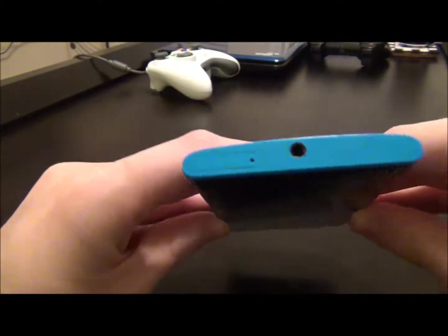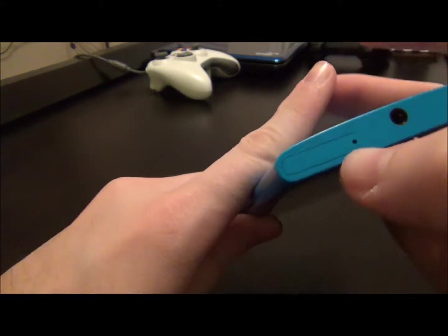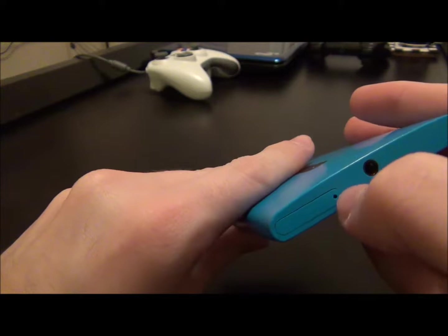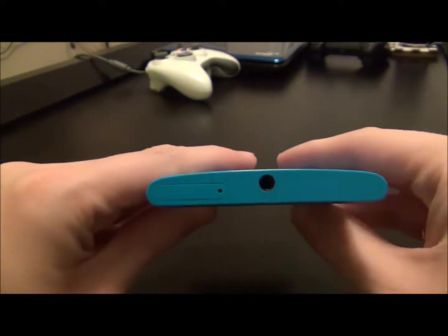On the top of the phone, you have your 3.5mm headphone jack and then your SIM card holder. You get a little pointy key to stick in there and it pops right out for your SIM card.